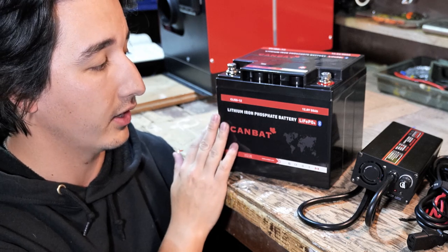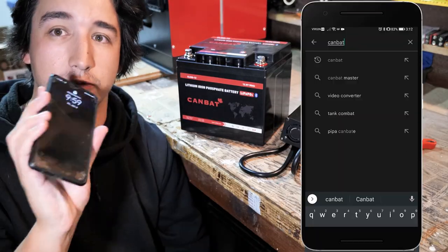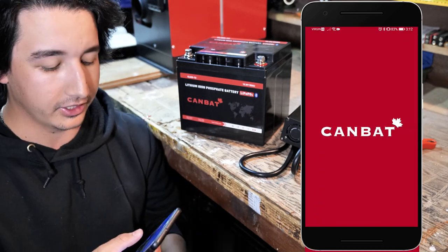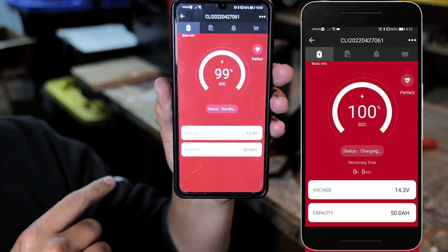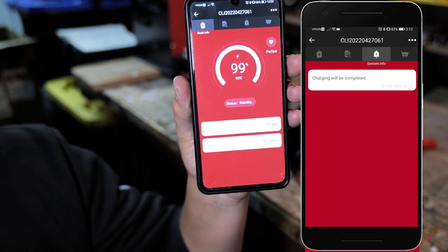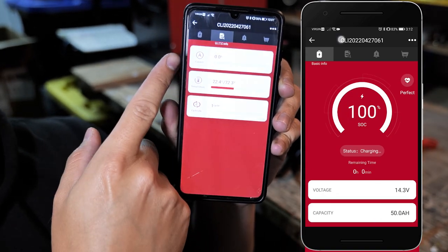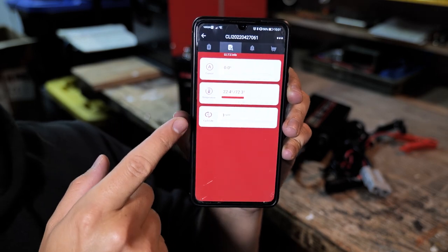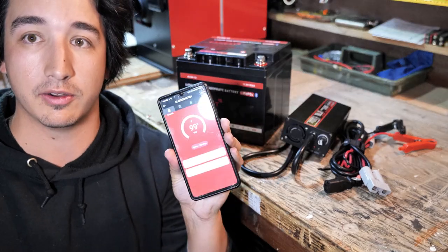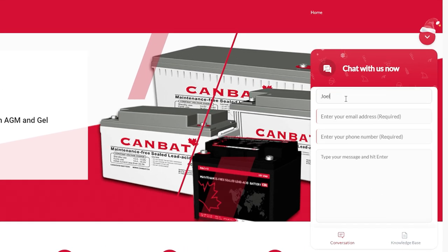This is a 50 amp-hour lithium iron phosphate battery by Canbat with a Bluetooth-compatible chip inside, which lets you use your phone to check everything about the battery. In the Canbat app, I can see the battery is at 99%, 50 amp-hours, voltage at 13.4V, on standby with nothing being drawn. You can also see current amperage being drawn, temperature, and the number of life cycles the battery has gone through.